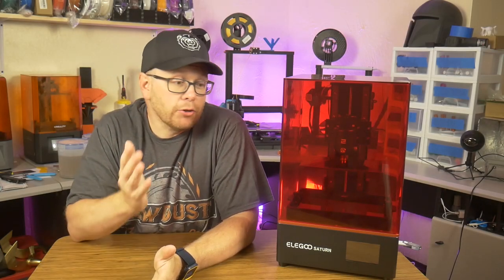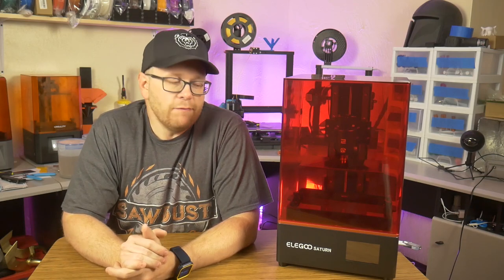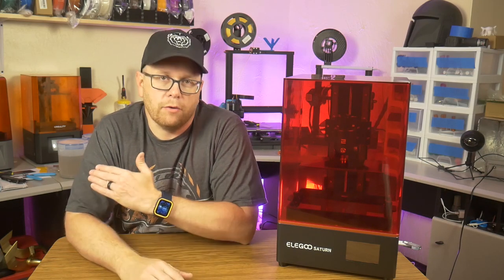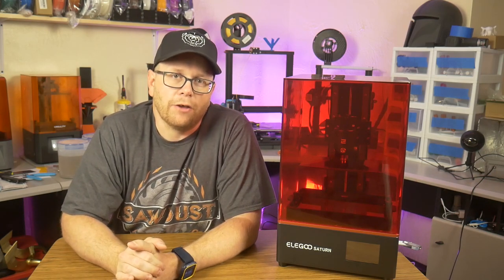Hey everybody, welcome back to my shop. Ever since its release, the Elegoo Saturn has been very intriguing to me for its massive build volume when compared to some of these smaller resin printers. One question that really stuck in my mind was: even with this large build surface, can this printer produce the same quality of prints as these smaller printers do? And that's what I intend to find out today, along with the regular unboxing and demonstration of this printer right here on Southpaw Workshop.